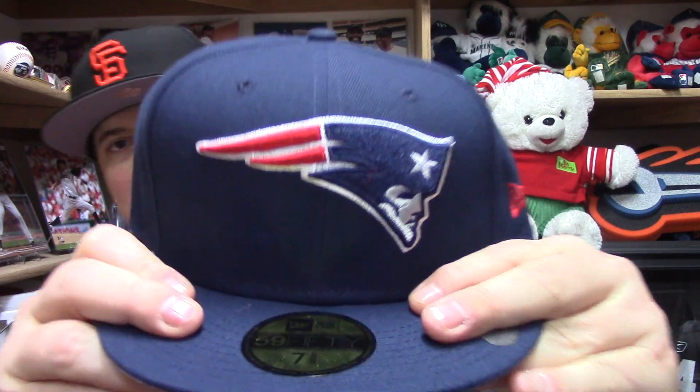We're going to do the reveals kind of quickly and not talk too much about the hats themselves, except for maybe two of them. Make sure you're subscribed and you've hit your notifications so when I do those hat reviews you'll get notified. Without further ado, let's start out with hat number one.